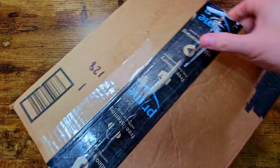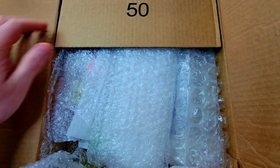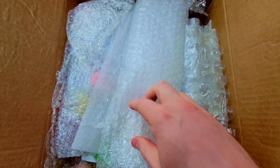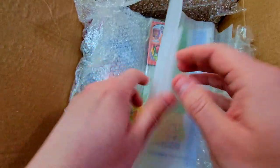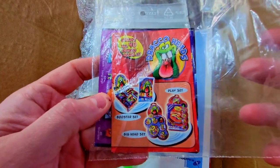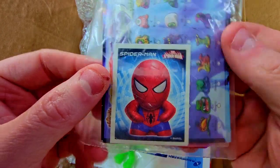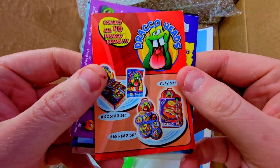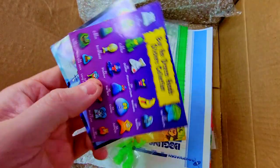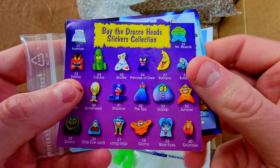All right, let's get it going — everything should be in this box so let's open it up and see what we got. Again, thank you, this is such a really kind and generous gift. Okay, first up we've got some Draco Head product stuff — looks like a sticker, let's open this up. Draco Head pamphlet material, and we've got the game. Let's see what else we've got here.